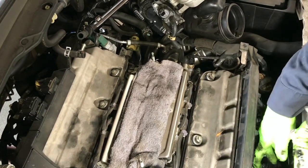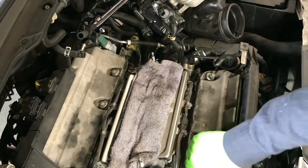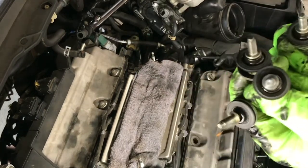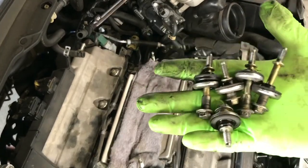Pull them straight out and pay attention — there's a short one and a long one. There are three long ones and two short ones. Those are the valve cover gasket bolts.